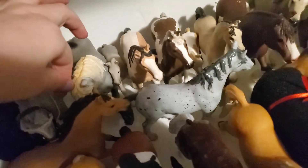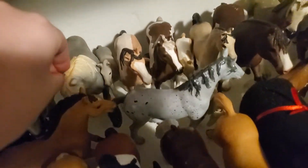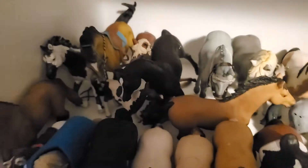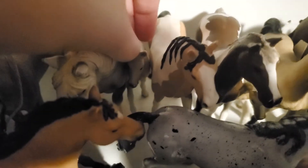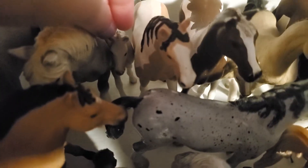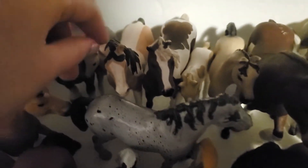Then here we have Midnight, who was I think my fourth horse — he's pretty old. I literally found him in my attic, which is cool because I think he's retired. Right next to Midnight we have Clover, which is this adorable little colt.